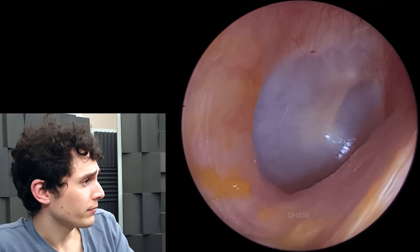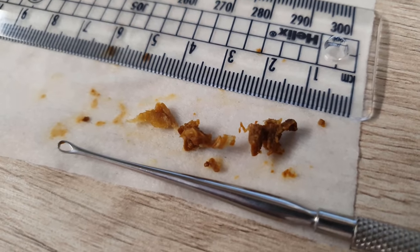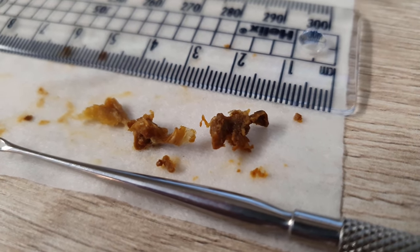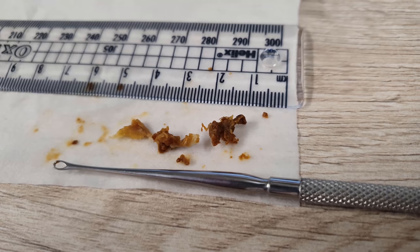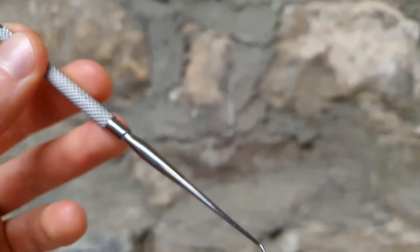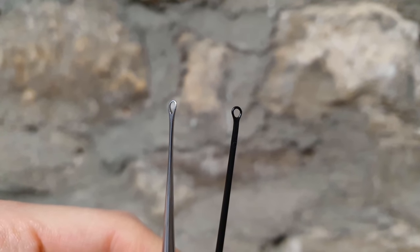Lovely looking eardrum there, nice and shiny, pale grey — that's what we want to see. And this is the debris that we removed with the suction and largely with the scoop. It looks to me as though it's largely dead skin, which doesn't surprise me. So we're looking at a couple of centimetres. I'll hold the scoop up next to a Jobson horn so you can see the difference. That's the loop end, as I said, and the other end is very similar to a Rosen inserter — I'll link that in the description below. The Formby scoop just has a different size — fairly minimal difference, but meaningful.